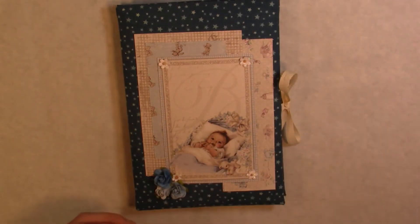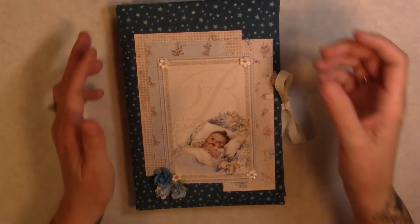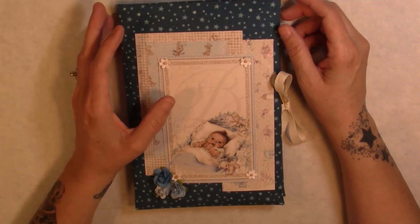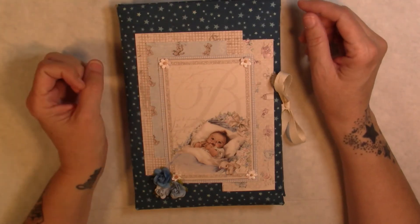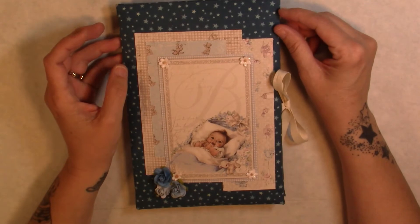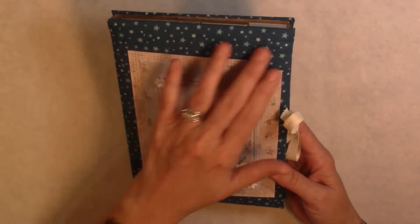So I started out just with something little and small to try and get myself back in the groove again. I used some leftover baby paper — a baby boy paper from Maja Designs — and like I said, it's just a little folio.